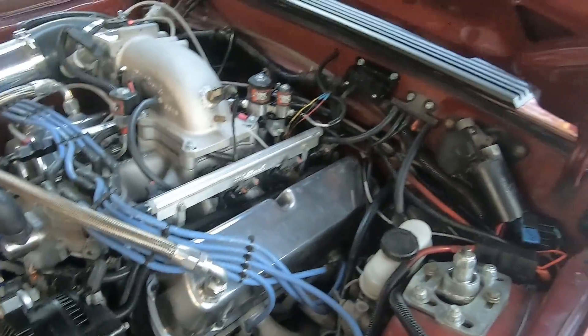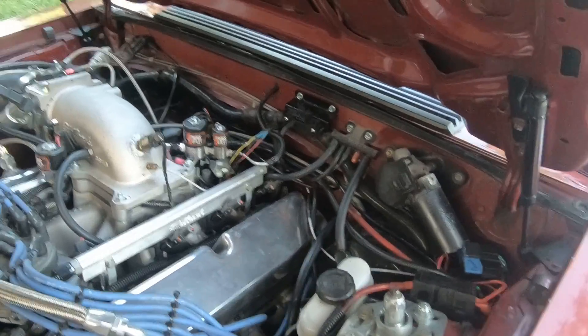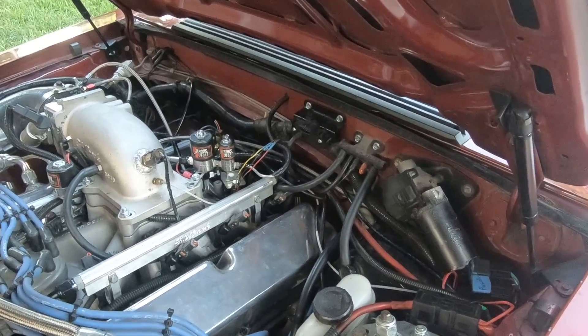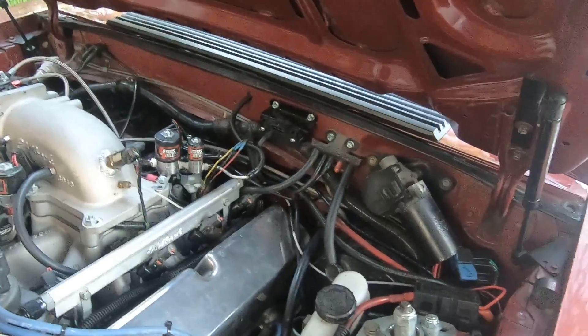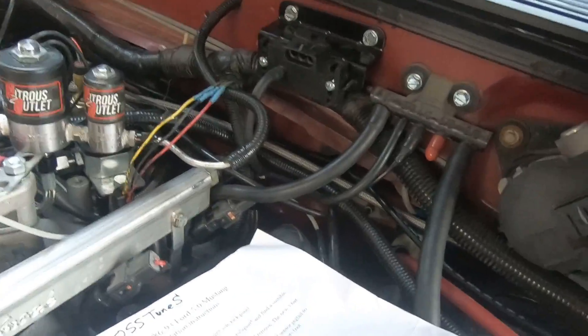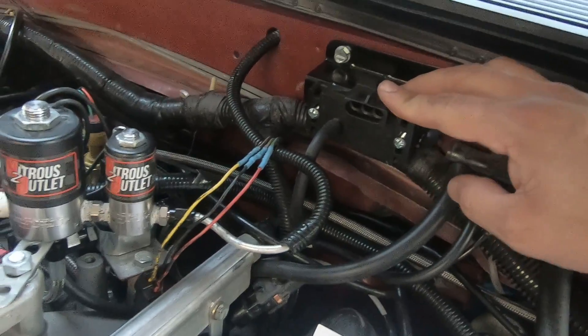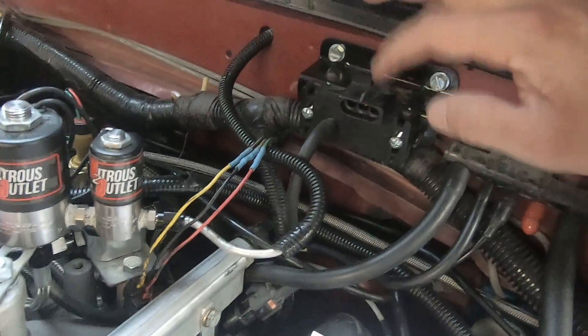This happens to be my car, and I've run it with Micro Squirt for about a year to a year and a half. I just recently stepped up to the Stinger, but Micro Squirt does just fine for NA or boosted setups. What you will want to do is get rid of your stock BAP sensor and go with the three-bar MAP, which is included in the Micro Squirt kit.